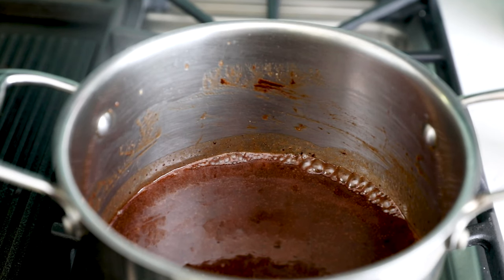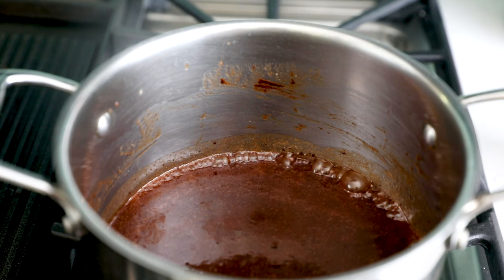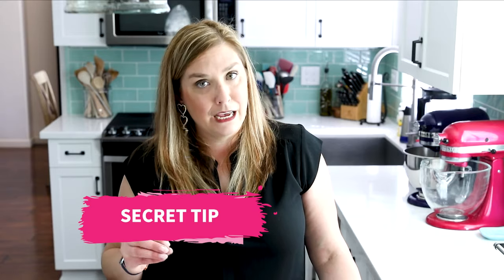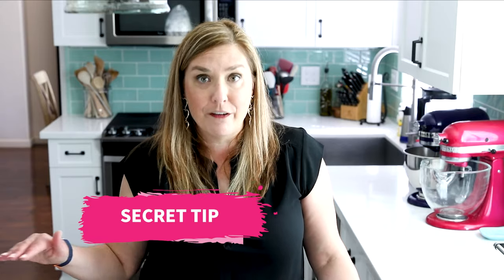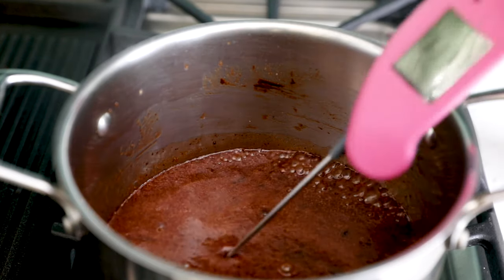Then switch to a spatula and continue stirring occasionally until it comes to a boil. It'll start to simmer, and then it will become a rolling boil. A lot of recipes for these cookies online just say cook for a certain number of minutes or boil for this long. And sometimes when you're not paying close enough attention, maybe it's not boiling enough or not hot enough, then your cookies don't set up and you just have a mess.